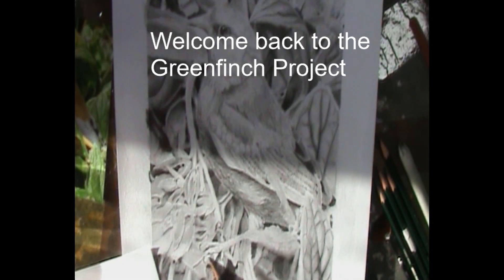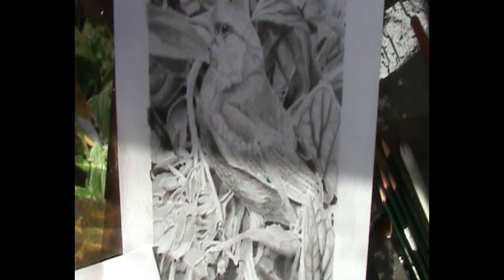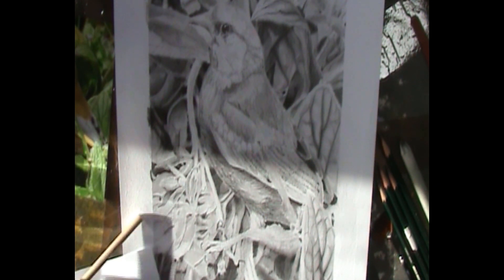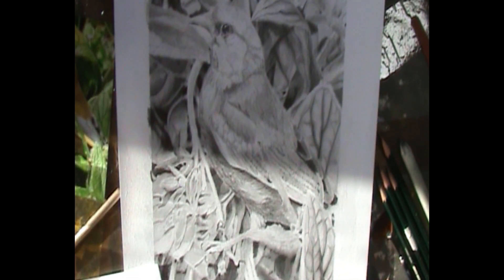Welcome back to the Greenfinch project. This is the last of the drawing. Having worked on the areas that were causing me a little bit of concern, now I'm just tweaking bits and bobs around the drawing that I feel need a little bit more attention.